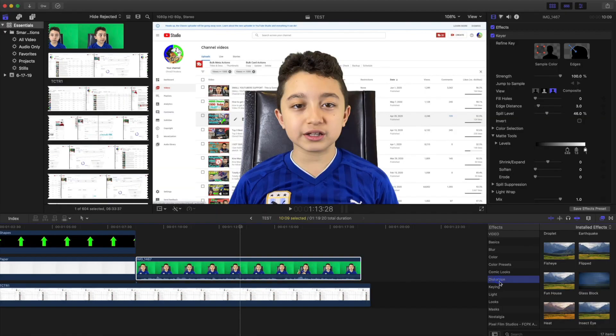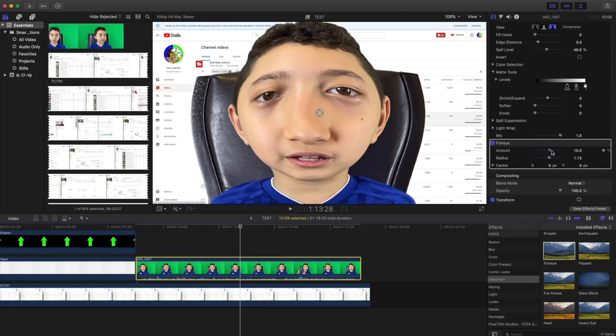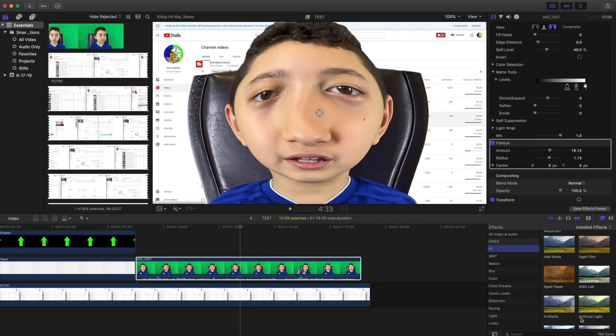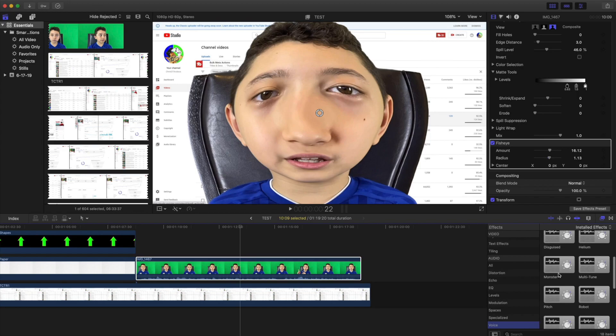If I want to add a funny effect, I click 'Distortion', then click 'Fisheye' — and there you go, my face is distorted. You can adjust it to look however you want; there are a lot of different effects. There are also audio effects — I use voice changer sometimes, and I usually use 'Monster' or 'Helium' the most.